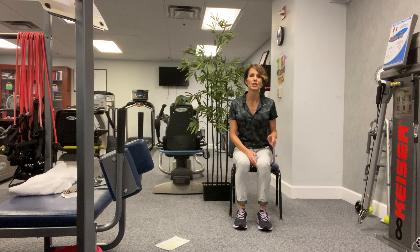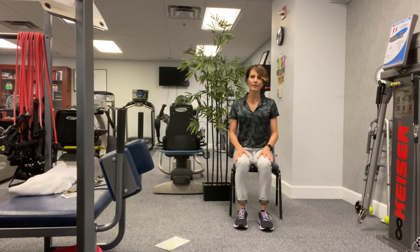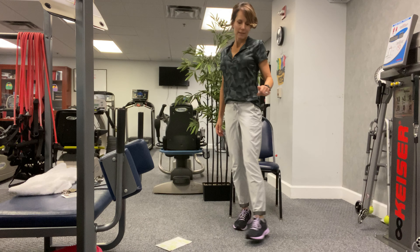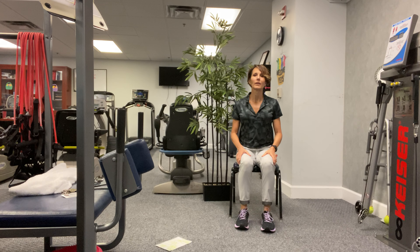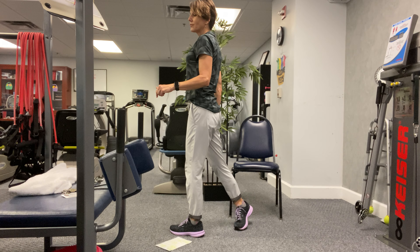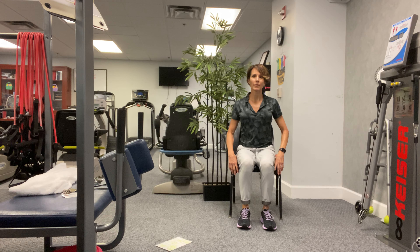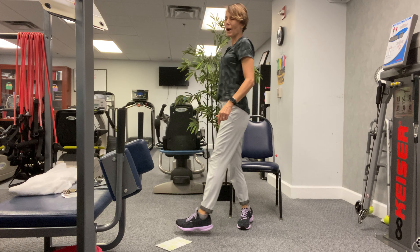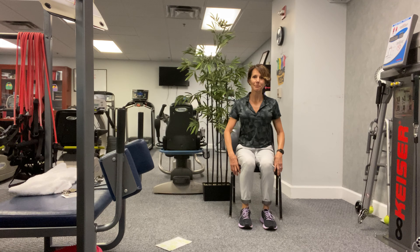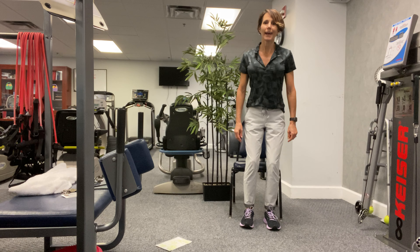Same thing, other direction — we're going to stand up and step with our right foot to the right, pivoting to the right, then return to our chair. Stand up, right leg, pivot to the right, come back, sit down. Again — stand up, right leg, pivot to the right, come back, sit down. Two more times — stand up, pivot to the right, come back, sit down. One more time — stand up, pivot to the right, step back, and sit down.